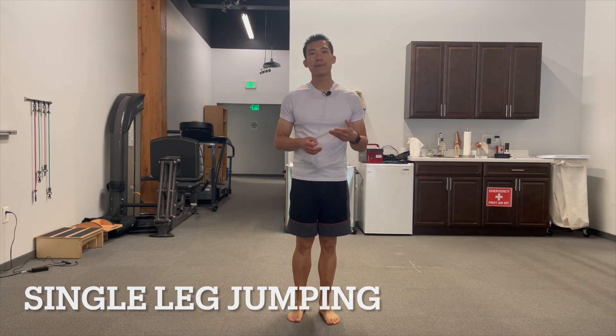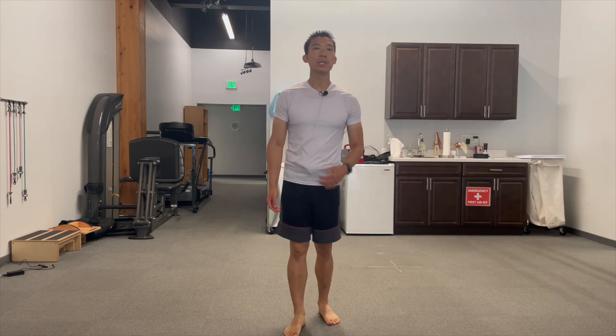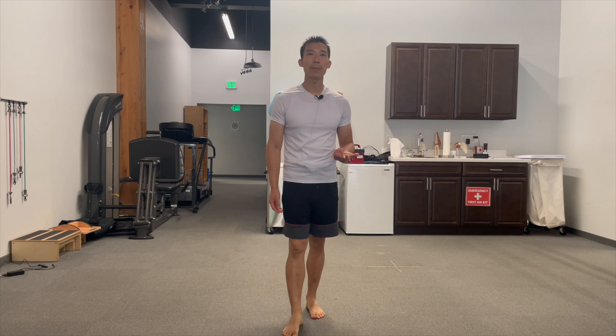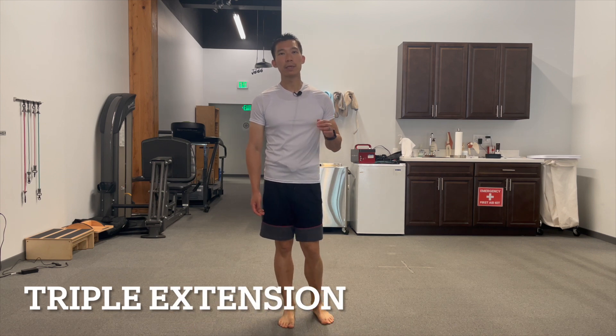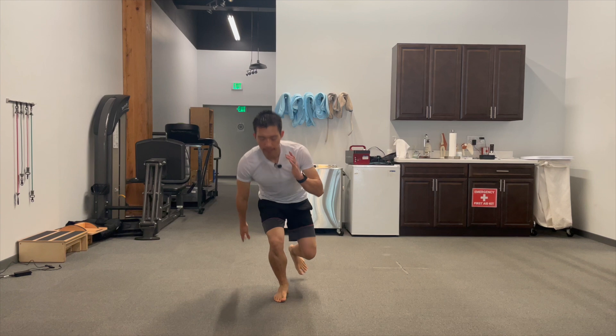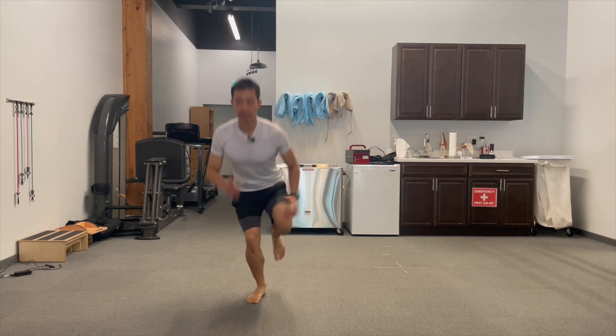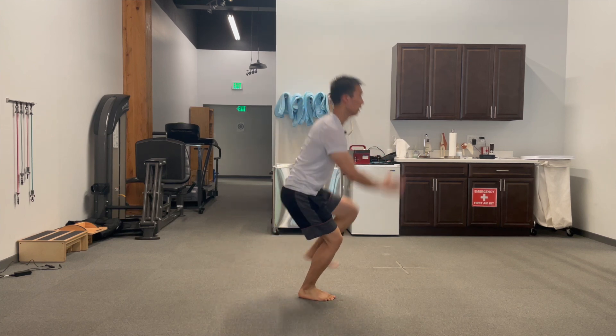Usually the last phase is single leg jumping. Once you master double leg jumping, single leg jumping is the next phase, and from there you're progressing back into recreational activities, sporting activities, or running. The introduction to single leg jumping is a simple single leg hop — I have them do 30 seconds of this. After single limb hopping, I progress people into what's called a triple extension, going a little bit deeper into the single leg hop into more of a squatting position and then powering up from there. This is one of the higher-level activities, and I implement it depending on the person's rehab goals. If they don't want to return to sporting activities and just want to walk and go about daily life, this isn't typically something I include.